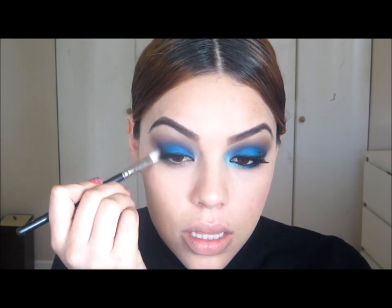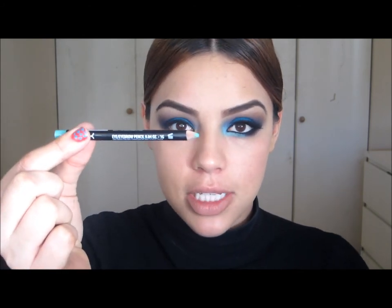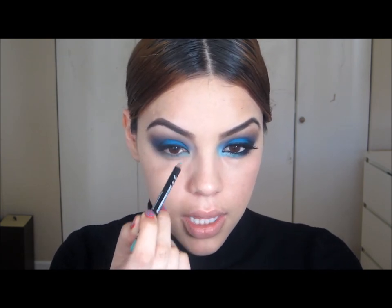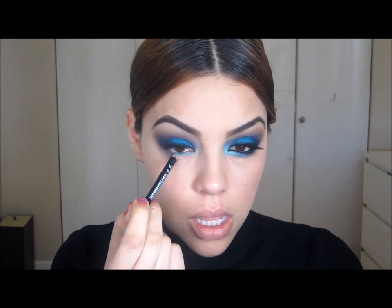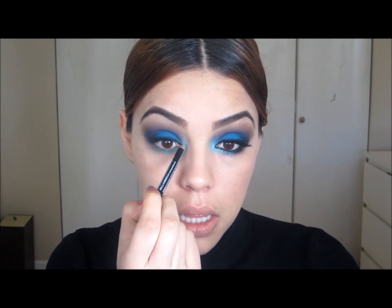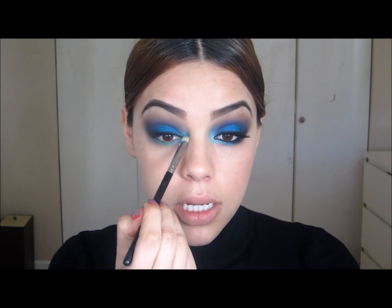I'm going to take the brush I applied the purple with and blend this out. Next, I'm going to go back into my Teal Pencil by NYX and line the inner corner, going out to about two-thirds of the way, and also taking it in the inner corner. Then I'm going to take my 239 brush and smooth over this to work the product into my skin, going into the inner corner as well.